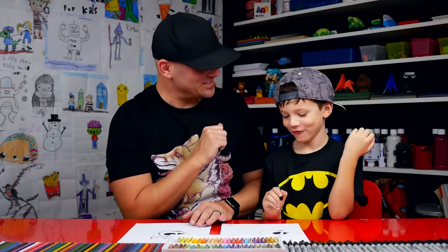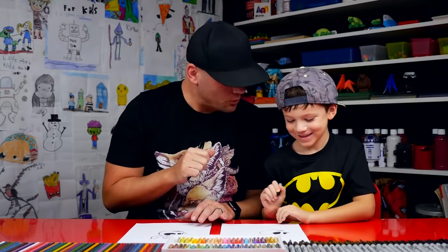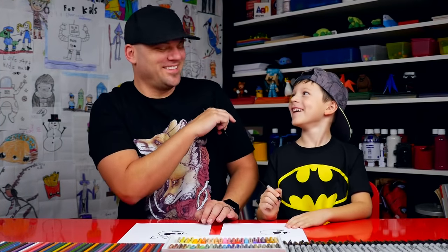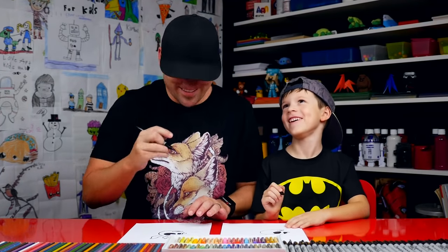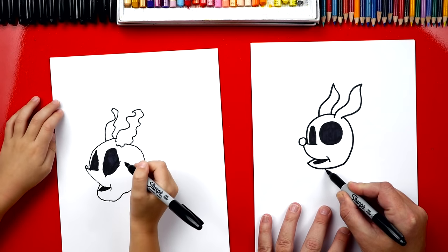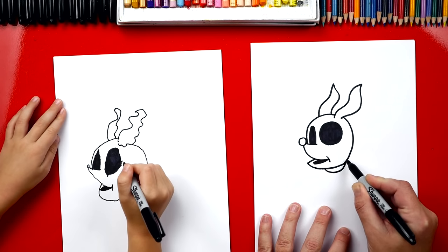It's okay that our drawings look different, right? Because what's the most important thing? To have fun! Because we're practicing. Should we keep going? Now let's draw his collar that's around his neck. We'll start right here and we're going to draw a U, goes around and then connects. Start right here, draw a line that comes over here.